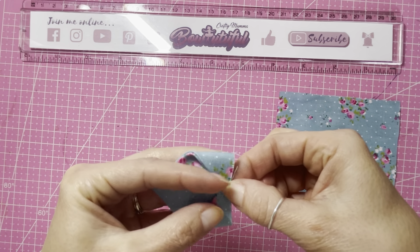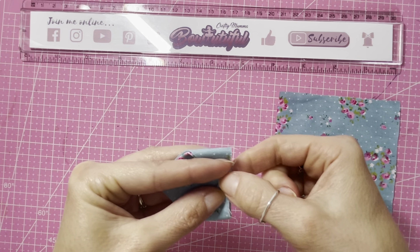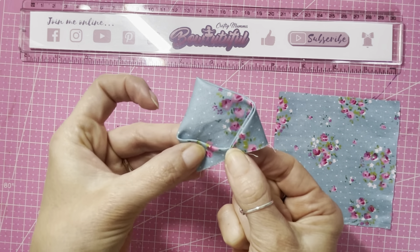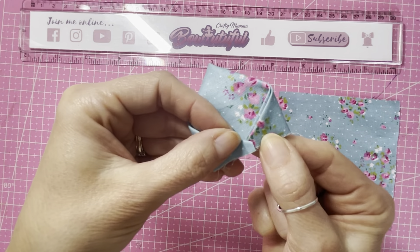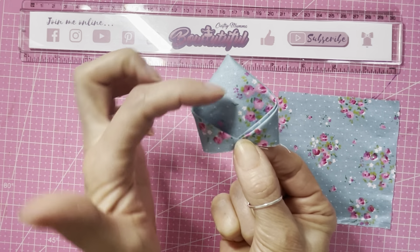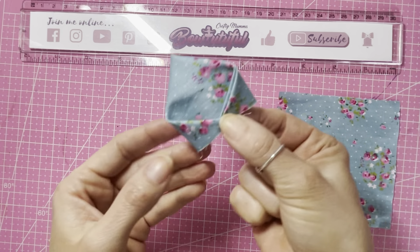For this bow today you do not need a template and you can make it either by sewing or not sewing. I'm going to try and show you both ways. Normally if I'm making a bow I like to do both halves the same, either sew them both or no-sew both sides, but for the sake of this tutorial I want to show you both, so I'm going to do one side with each and hopefully we can match it up as best as we can.